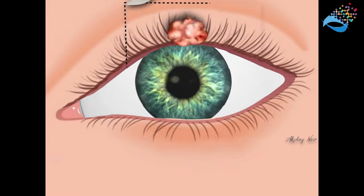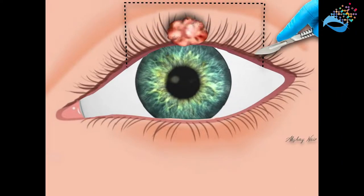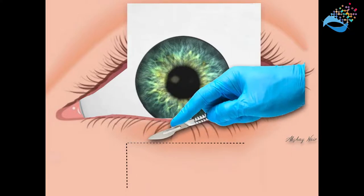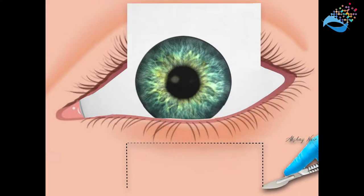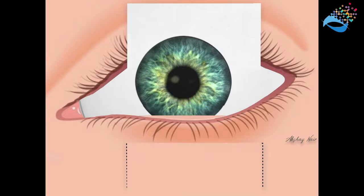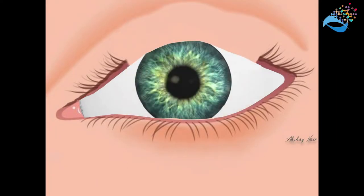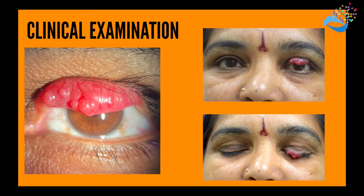When a large upper lid defect is created due to excision of a large tumour, a skin-muscle-conjunctival flap is fashioned in the lower lid, keeping a bridge of tarsal tissue intact. This flap is then slid underneath the bridge of tissue and approximated with the upper lid wound edges, covering the defect. After a healing period, the lid is split into two, creating the upper lid.